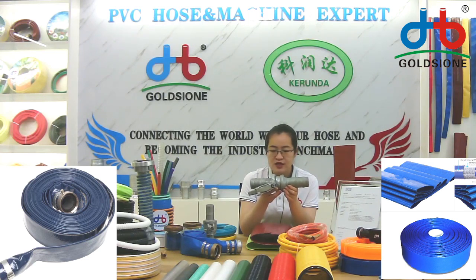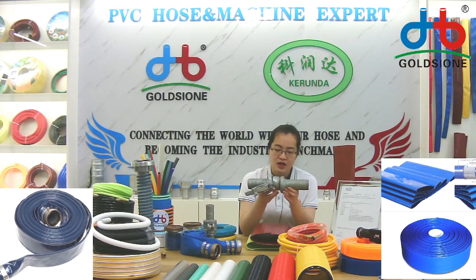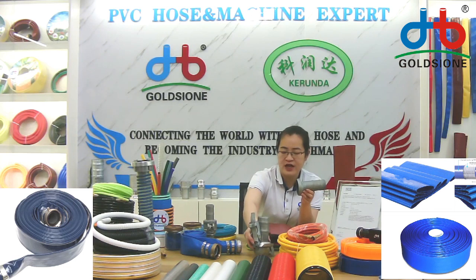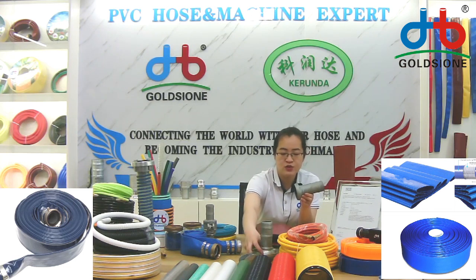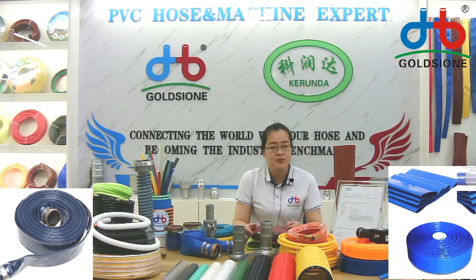If you need a suction hose, spring hose, or steelware hose to load together with this, we also produce that. One is used for suction and another for delivery — it's a pump hose system.